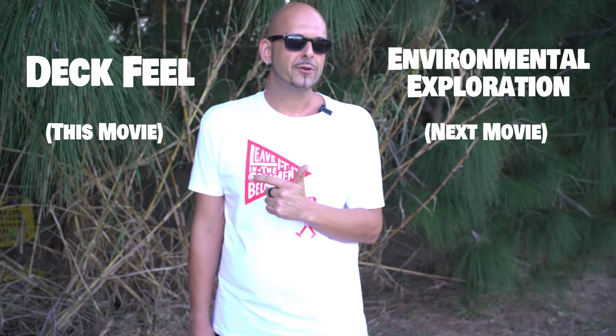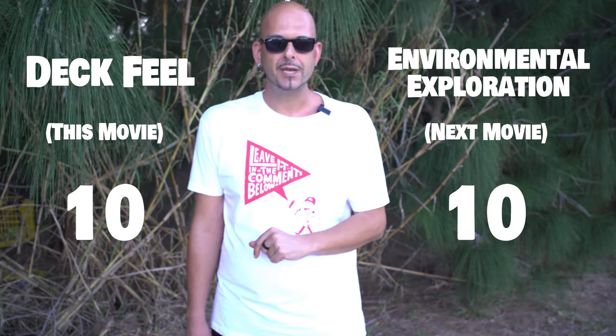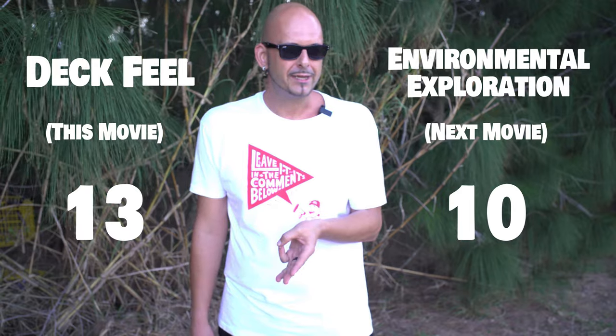When I was listing out these pre-ollie basics, the list got pretty long, so I divided it into two sections: deck feel and environmental exploration. Each of these videos will have no less than 10 activities each, but this one's going to have 13 because three of them are pretty related.